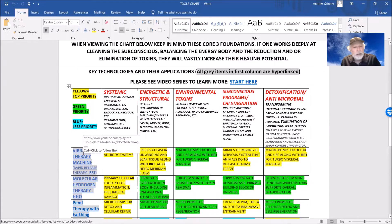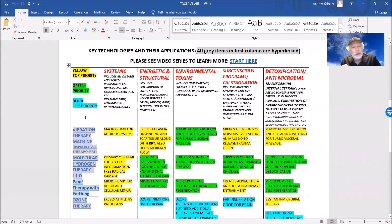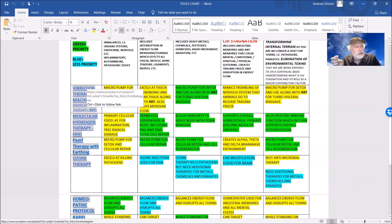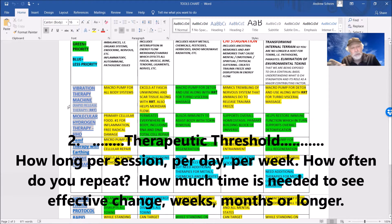As a practitioner, there are critical things to get across. Number one: when we get to certain conditions in the body, the cells are sort of out of business and you can't permeate them. Number two: a therapeutic threshold — how long do you do the therapy per day, per year? What time period, and how long to get a result?